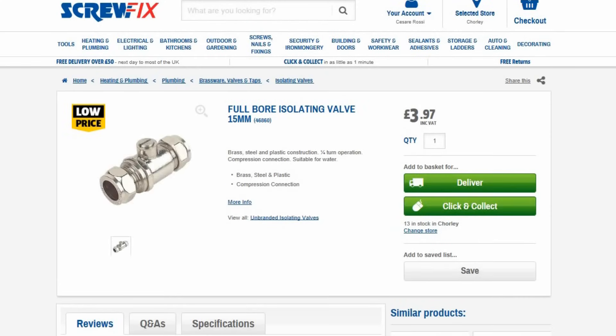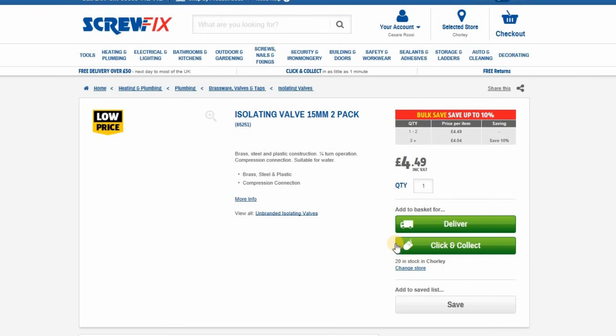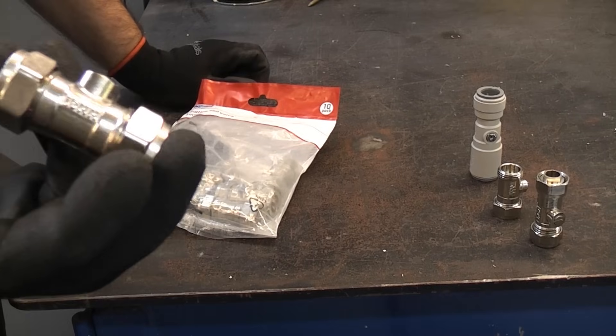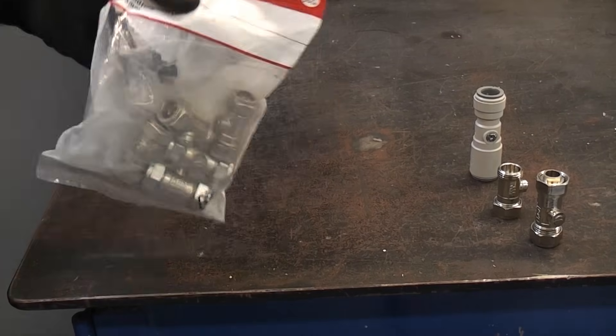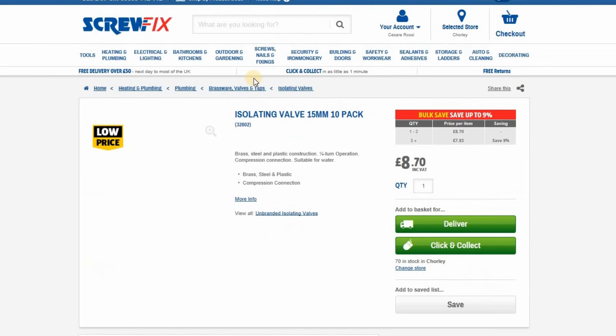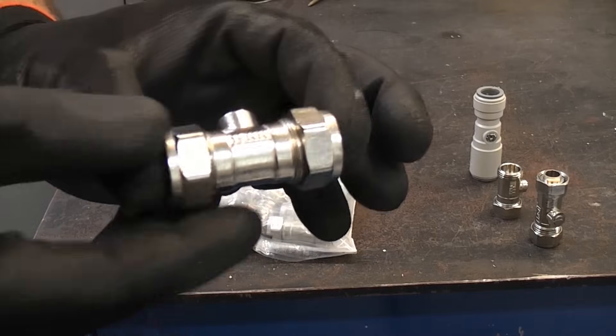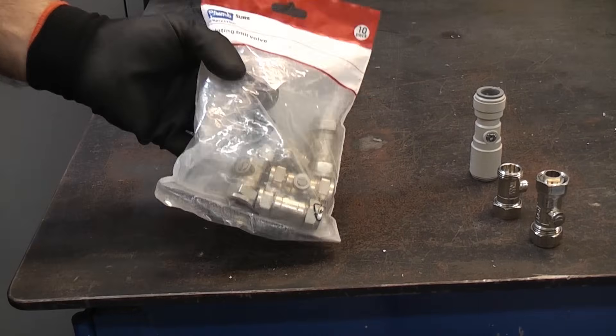You can also get these in full bore — the full bore ones do tend to have a slightly larger body. When you're buying isolation valves it pays to buy them in bulk. A pack of two works out at £4.49 for two, or £2.25 per valve, but a pack of ten can be picked up for £8.70, which works out at 87 pence each — a massive saving by buying in bulk.